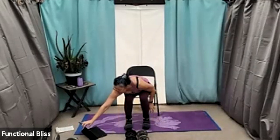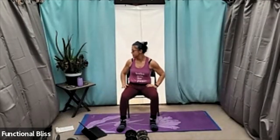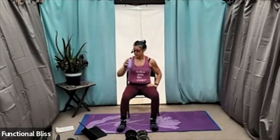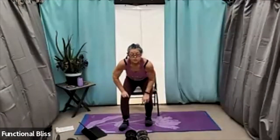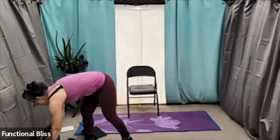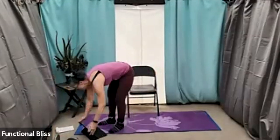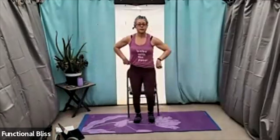Nice job! That is the last of our third set. Grab some water — all we have left is our final stretch. Always make sure you take a moment to clear your space — no running into weights while you're stretching. And then bring it back in, standing up nice and tall. Adjust anything you need to adjust, and then take a deep breath.